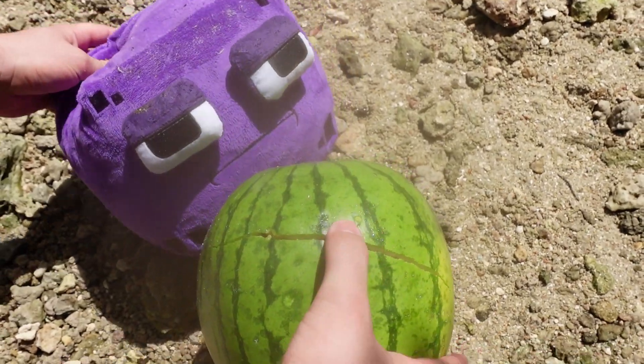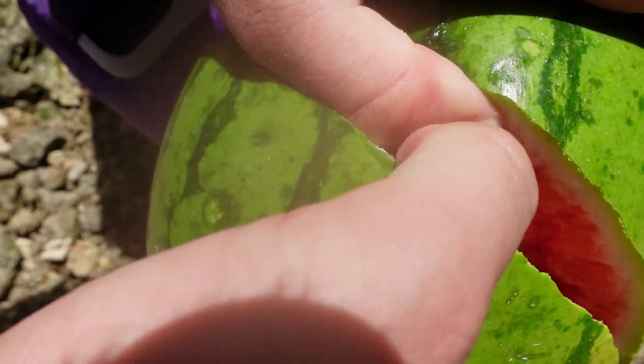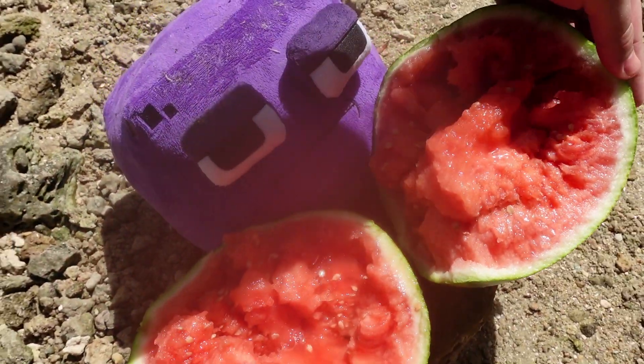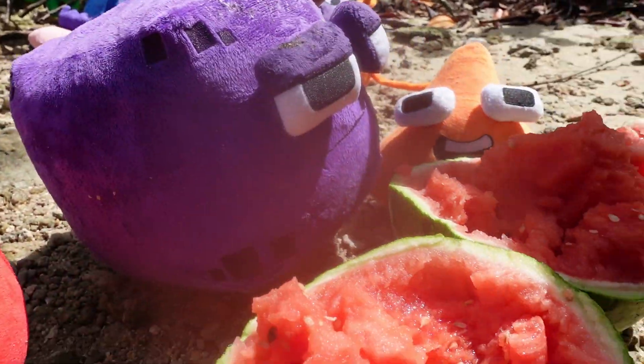I think it worked. There it is, guys. I can see the watermelon. Oh yes. Look how delicious it looks. My goodness, Square, that looks delicious. Good job on opening it. Thanks, Triangle.